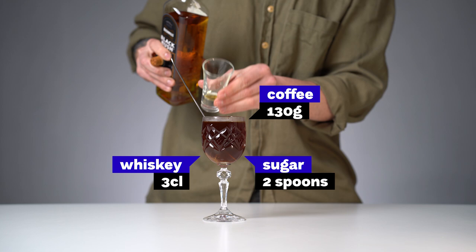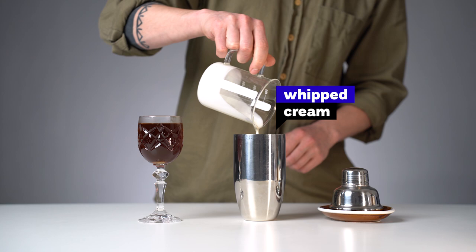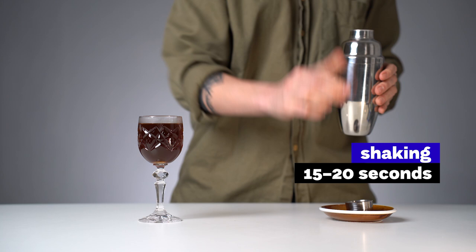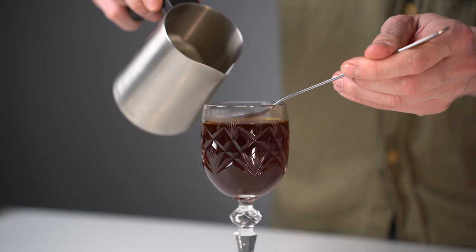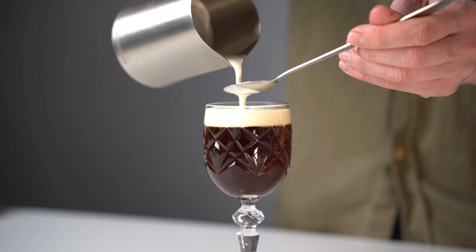The final part is whipped cream, and for that we're going to need a shaker. Shaking will incorporate air into the cream, it will get thicker, and it will easily sit on top of the coffee. Shaking can be a little bit awkward, especially for baristas who have no bartending experience — like me. Shake for about 15 to 20 seconds, then strain it to get rid of the bubbles and pour it over the spoon so the cream gently slides on top of the coffee. If you don't have a shaker, a jar with a lid will do the job as well.